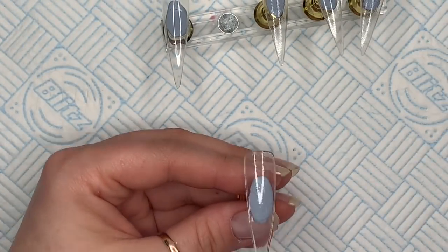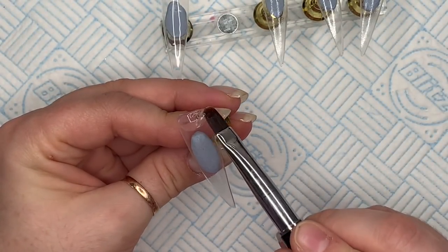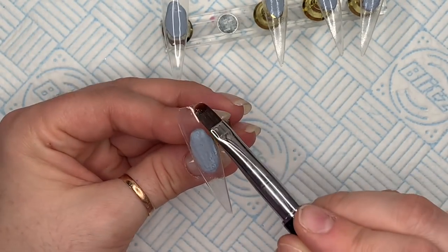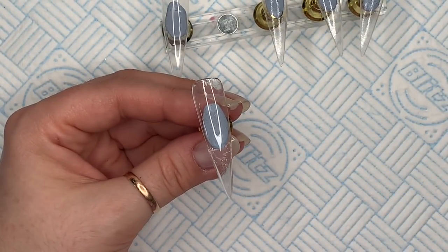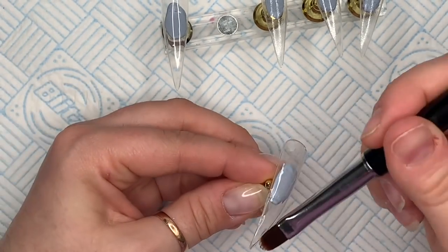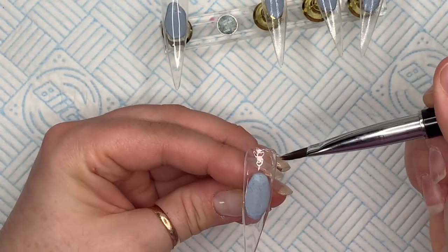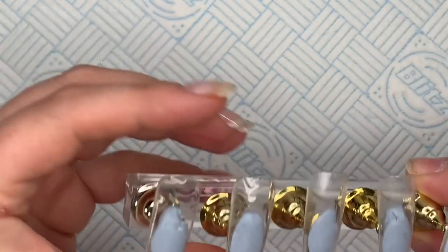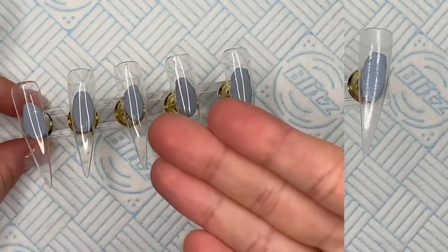I'm going to do this to the second nail. Again, don't make it bulky, don't put too much on. It just needs to be a thin layer that we could file back to. I'm just going to put a little bit more on the bottom because I was a little short of gel. I'm going to do the other three nails as well. You can see how little product I've got on those other tips.